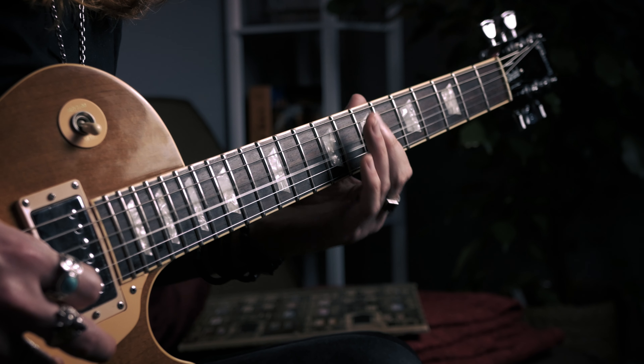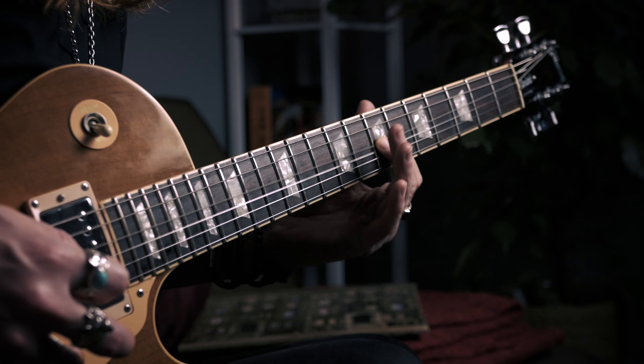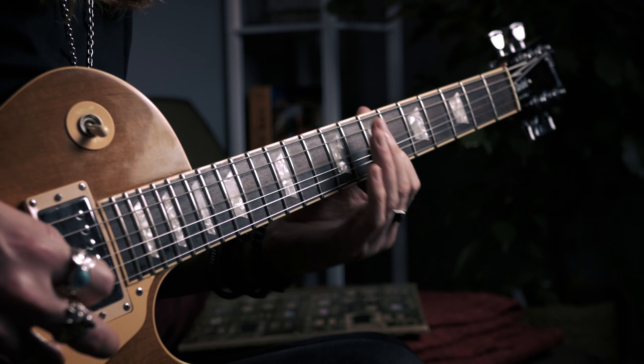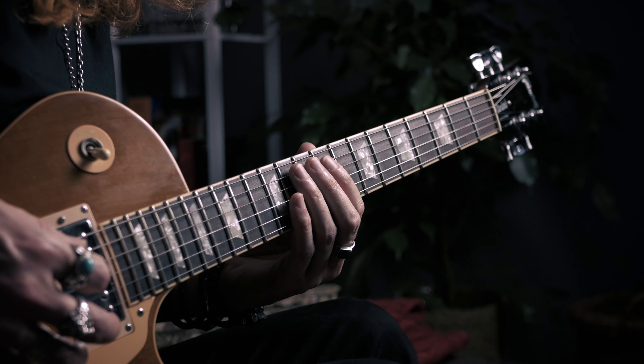You can do a hammer-on pull-off and slide back, but I like to hammer on from the 9 to the 11, pull off, and then come back and pick the 7 on the D. You can get the same effect from doing the hammer-on pull-off on the slide, but I just think that picked note gives it a little bit more definition. Altogether, that opening phrase goes like this.